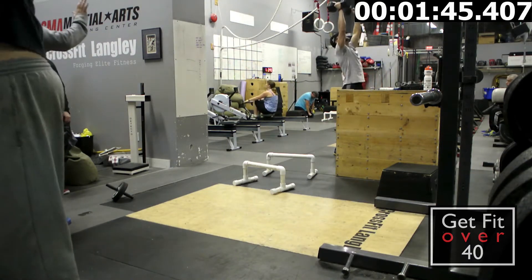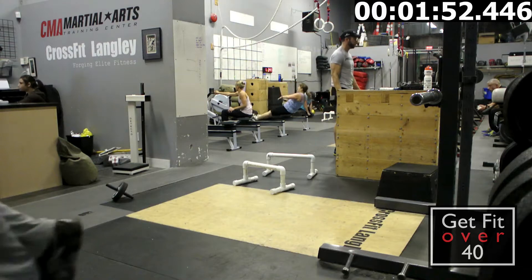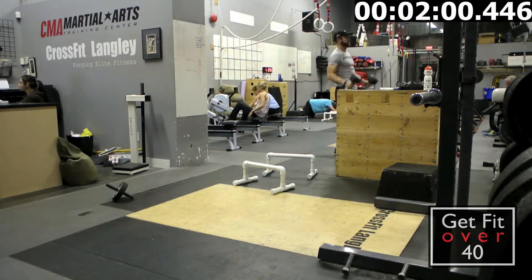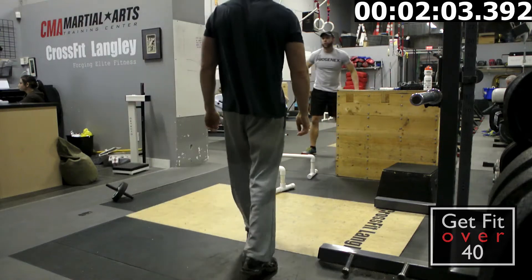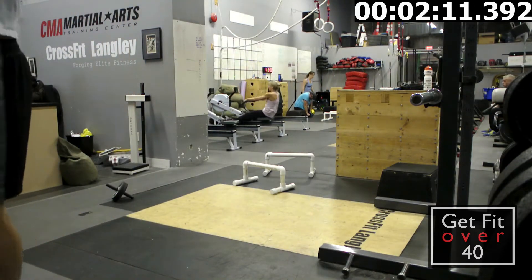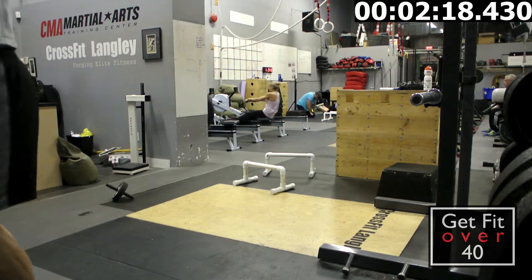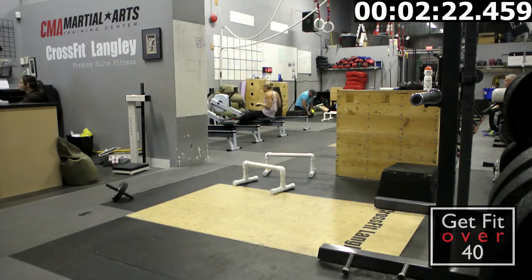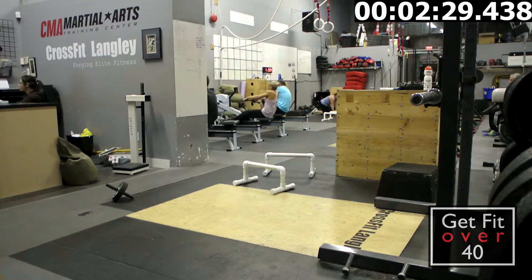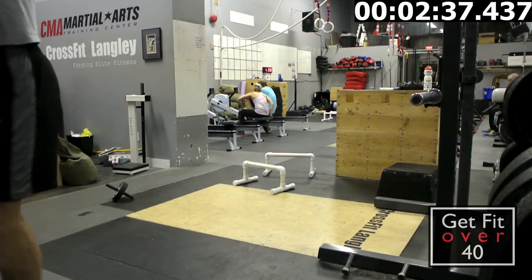The first couple rounds I was trying to do most of my stuff unbroken — not taking breaks, just doing my full 11 reps. It gets pretty tough because doing sets of 11, 11, 11 really tires you out. With a 10, 9, 8, 7 ladder you spend more time walking around so you get a bit of a breather, but with 11s you don't. Now I'm doing pull-ups — 11 of them — with a little bit of a kip, swinging my legs forward to help get the pull-up done. I'm doing 55 pull-ups total.